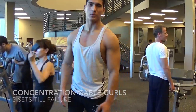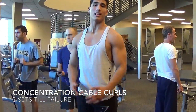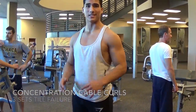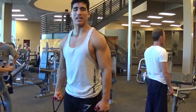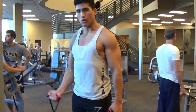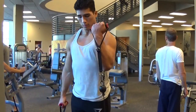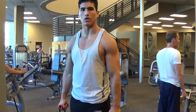The last exercise guys is standing cable curls. I love this exercise as a finisher because it fatigues the muscle completely. You pick a pretty moderate weight and you go completely to failure — all the way up, all the way down. Each rep counts. Don't even count, just go until you're completely done.